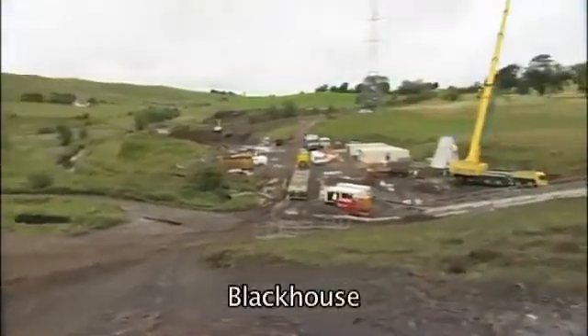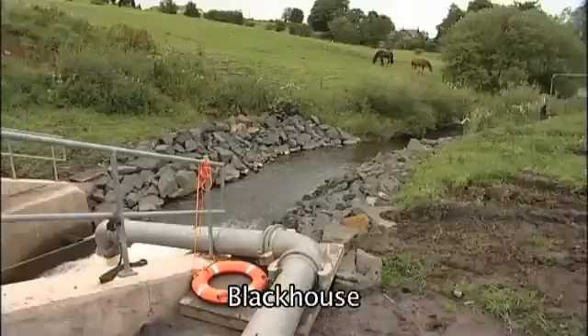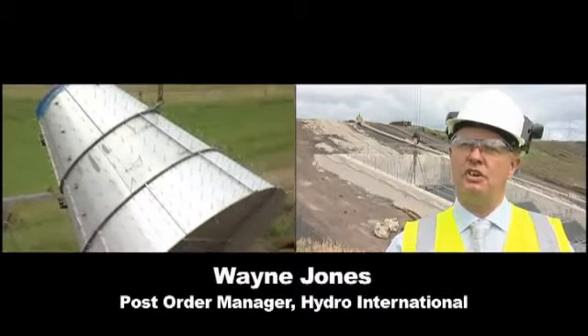We're here at the Black House Inlet, which is part of the White Carp flood prevention scheme. We're putting in the 1925mm CX hydro-brake.